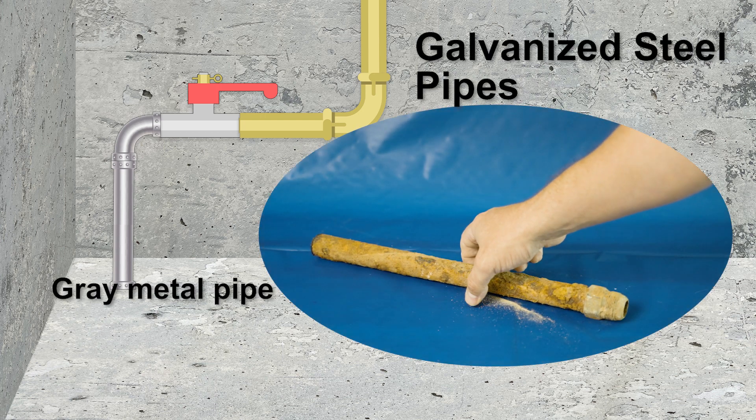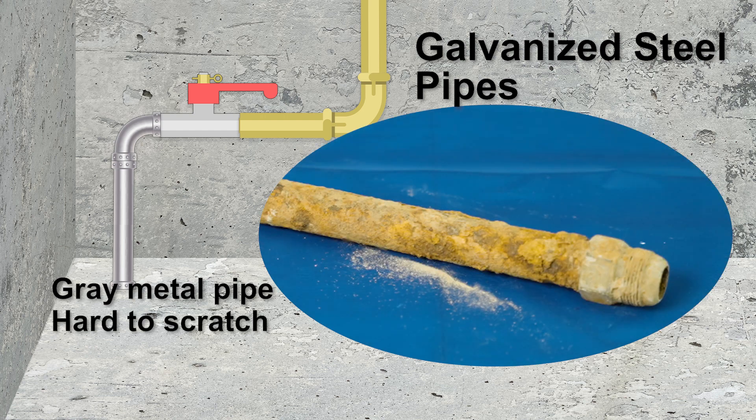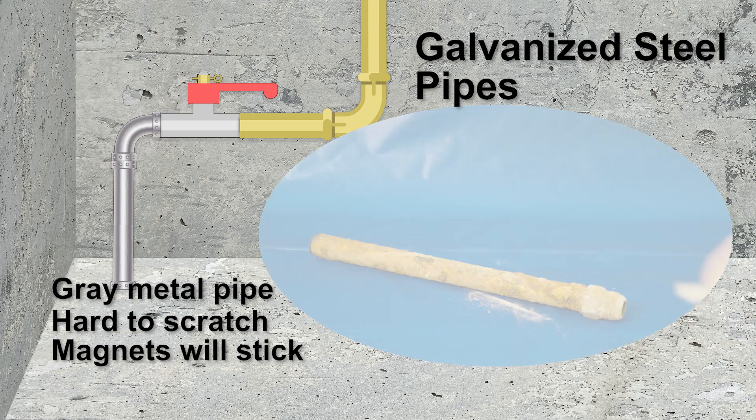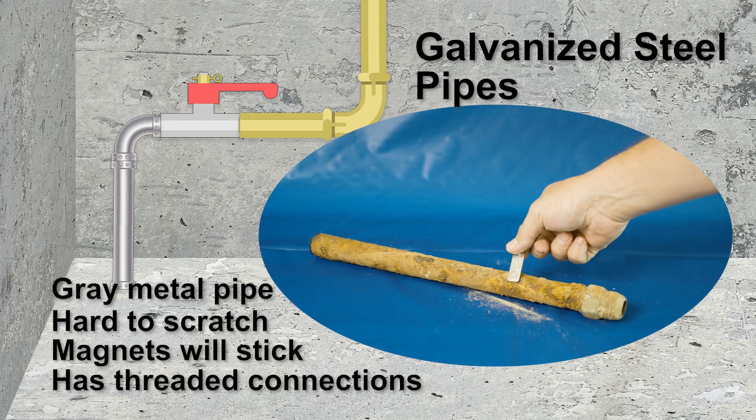Galvanized steel are metal pipes, also gray or silver in color, but they are not easy to scratch with your tool. Additionally, magnets will stick, and steel uses threaded connections.